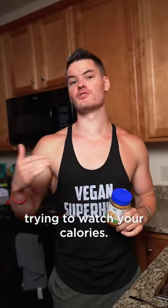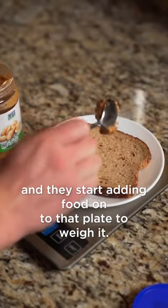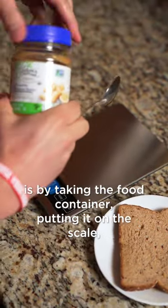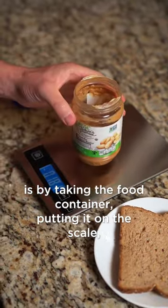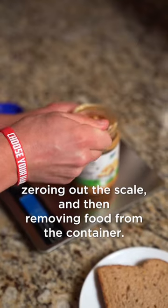Here's a quick food measuring hack if you're trying to watch your calories. Most people take a plate, put it on a food scale, and start adding food onto that plate to weigh it. But actually the easier way of doing it is by taking the food container, putting it on the scale, zeroing out the scale, and then removing food from the container.